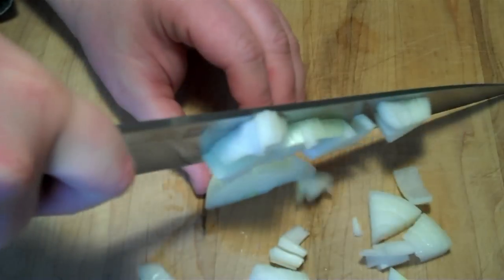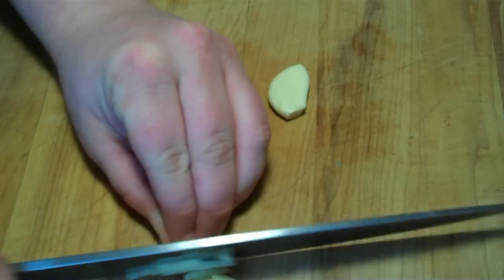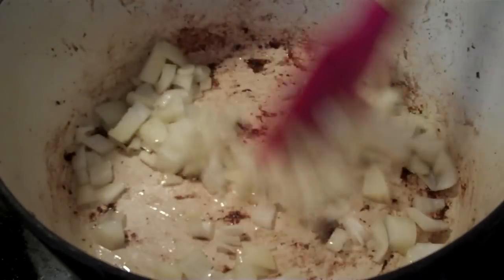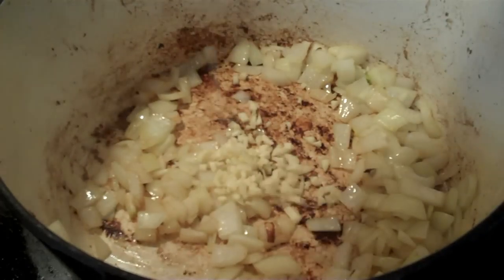Roughly chop 1 onion and mince 2 cloves of garlic. Add onion and stir. Cook for a minute, then add the garlic.